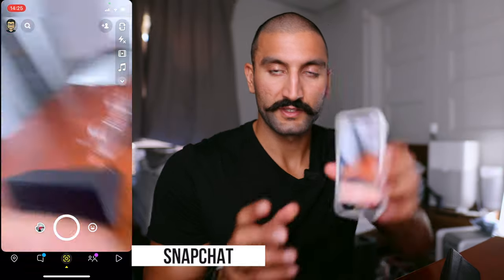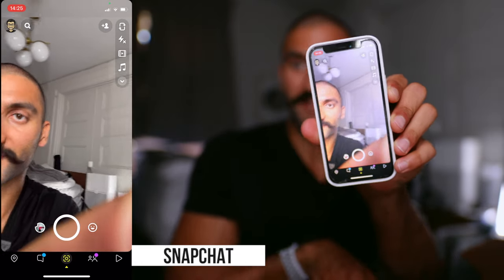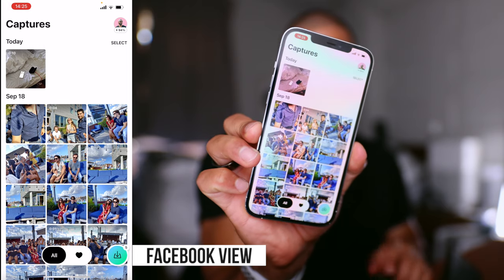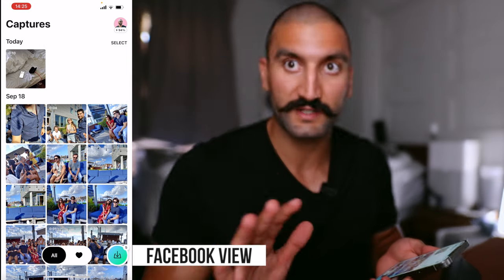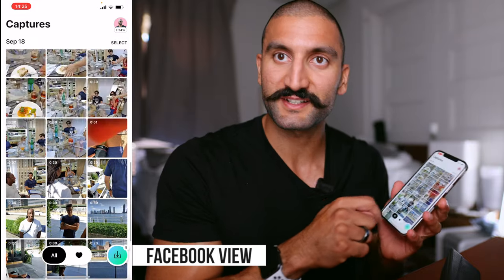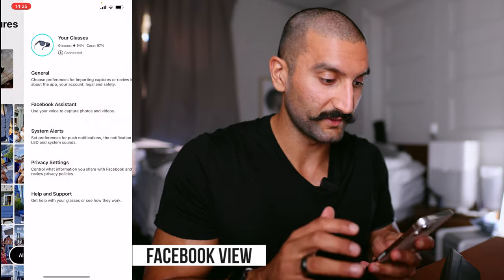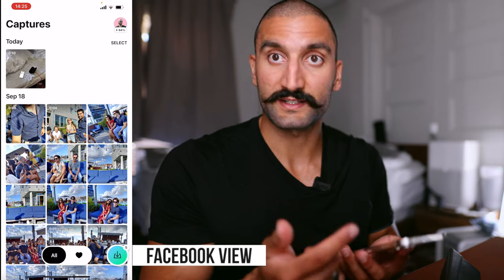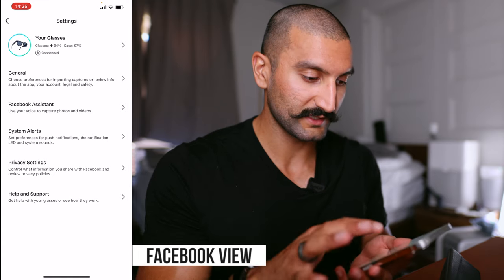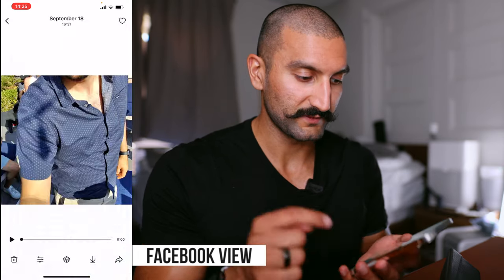When it comes to the apps: here is the Snapchat Spectacles app — this is the initial home page when I load it. For Facebook View, it is an entirely different app just for their glasses. I've already pre-recorded some videos from yesterday outdoors with the sunglasses. On the View app, I can see the battery percentage of both the case and the glasses, check that I'm connected, access Facebook Assistant, and change settings.